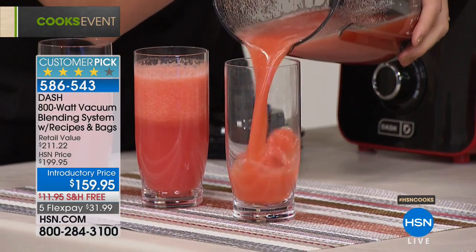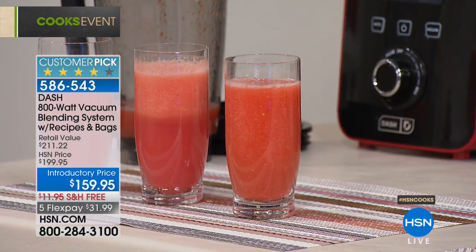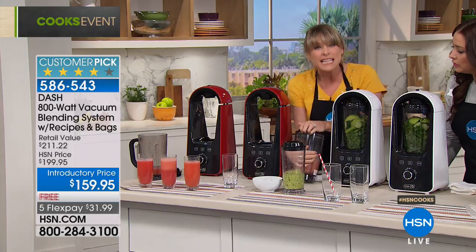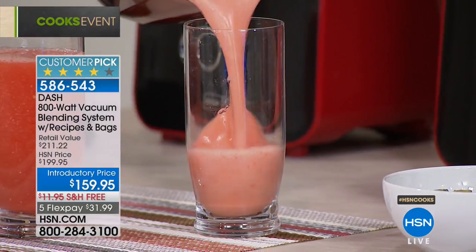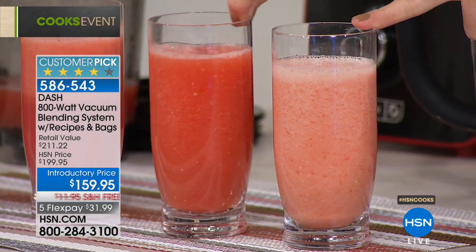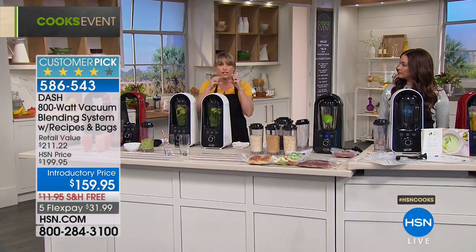Look at how bright red, vibrant, and smooth the vacuum-blended smoothie is. Now compare it to the traditionally blended one — even immediately after blending, the difference is clear. It's mostly foam. Imagine a couple hours later taking it to the office. The non-vacuum smoothie would be congealed and gross. The vacuum-blended one shown here is two hours old and still looks fresh.